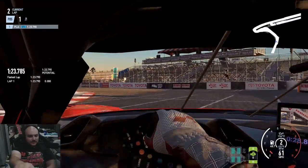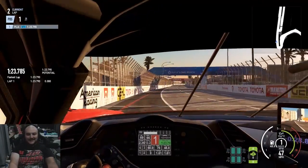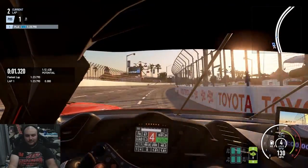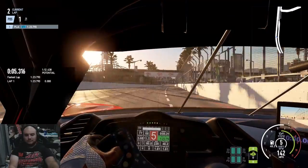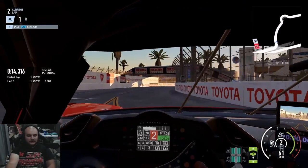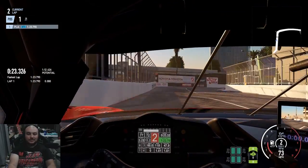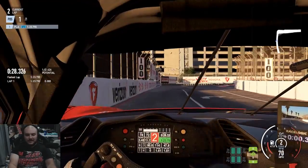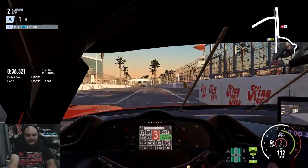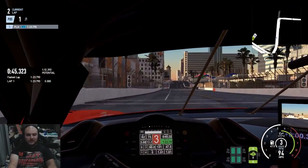That is definitely a better entry than our last warm-up lap. I can tell this setup has improved the car. The race engineer did a good job adjusting the car for us. We'll see if that reflects in the time — it might not because of how I hit that roundabout.